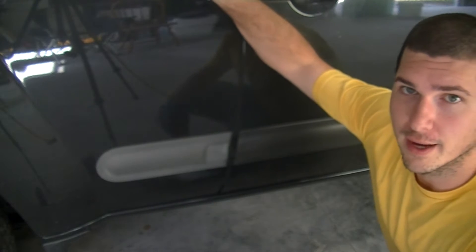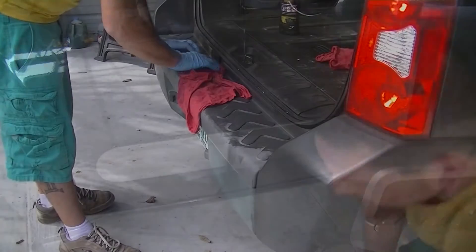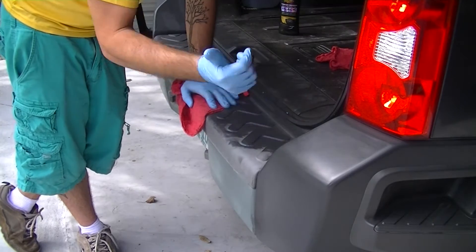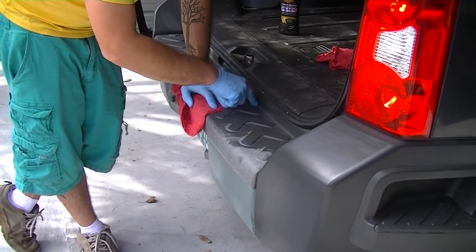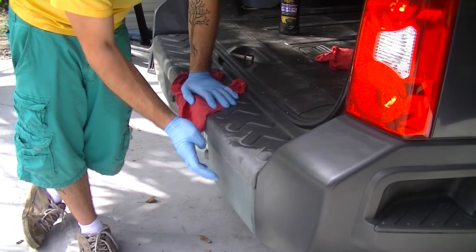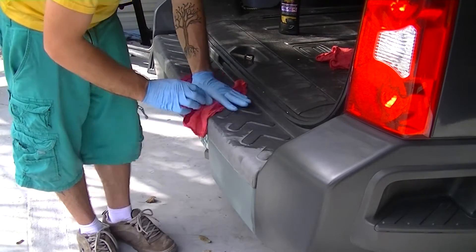I'm especially going to hit around the windows — there are some really faded pieces up there. When you're doing the rear of the truck, make sure you open the actual tailgate. Don't just go around the edge of it, because when you open it you'll find unfinished plastic inside that also needs attention. Also, the lower bumper on this Xterra is actually steel, not plastic — mine looks faded just like the plastic, but don't try to restore it with this product. I'll probably end up taking it off and painting it instead.